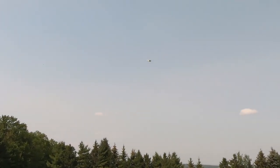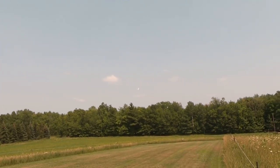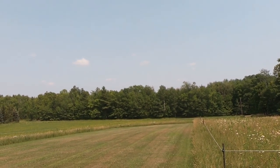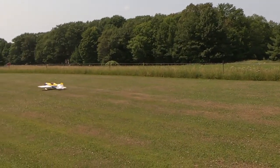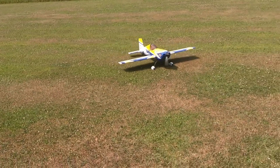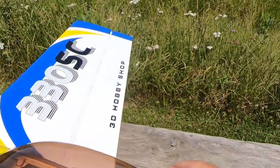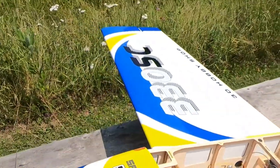Two minutes left. Hot day — 85 degrees. Haven't been flying it hard but still, check it out. Oh yeah — full elevator on touchdown. Nice. Breezy. Let's get the battery unplugged. What a setup.